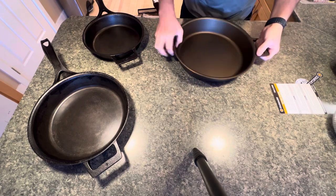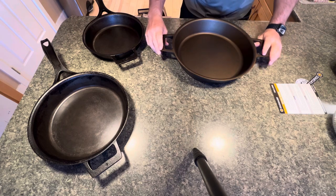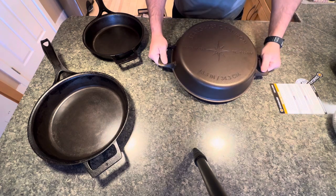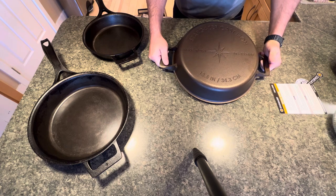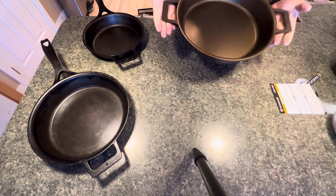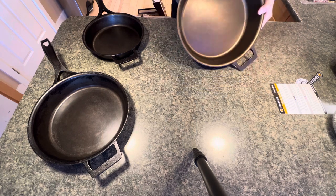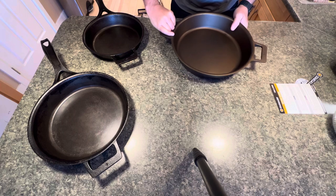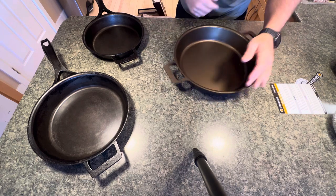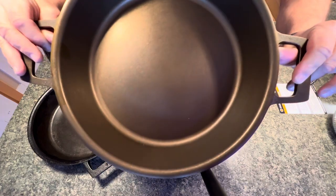Wow, it's deeper — definitely deeper than the 12 inch. Smooth, as per usual. As for fit and finish, I'm not going to critique too much — I'm not an expert like the people at Stargazer would be. On the bottom it says 13.5 inch or 34.3 centimeters. The gentleman in charge of Stargazer is apparently very detail-oriented, and it looks great.